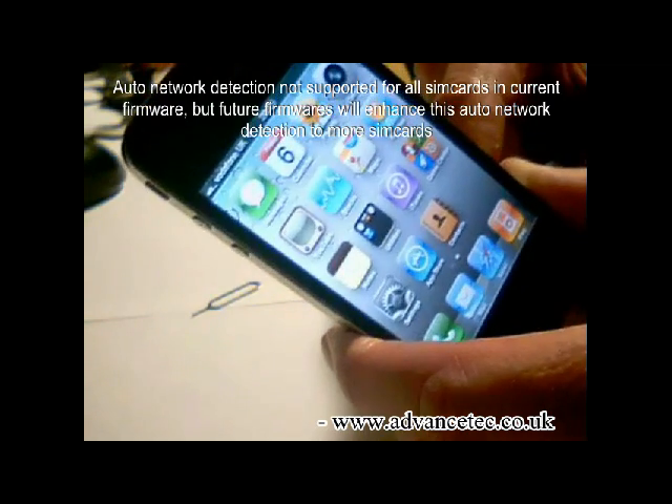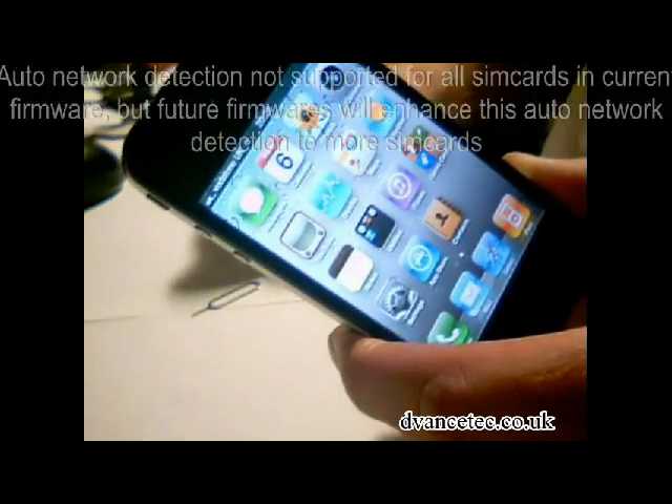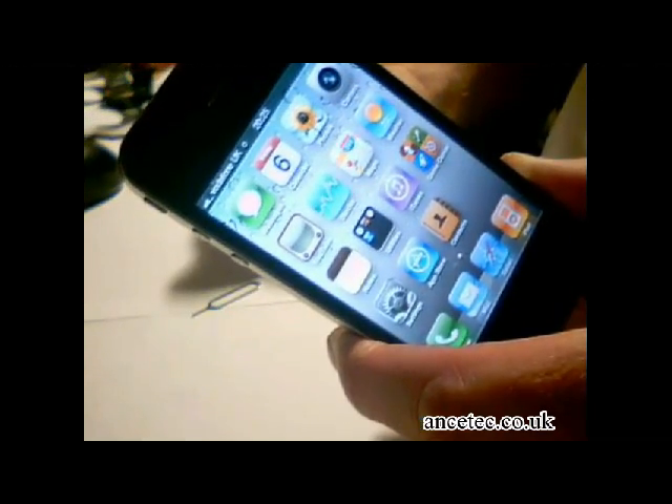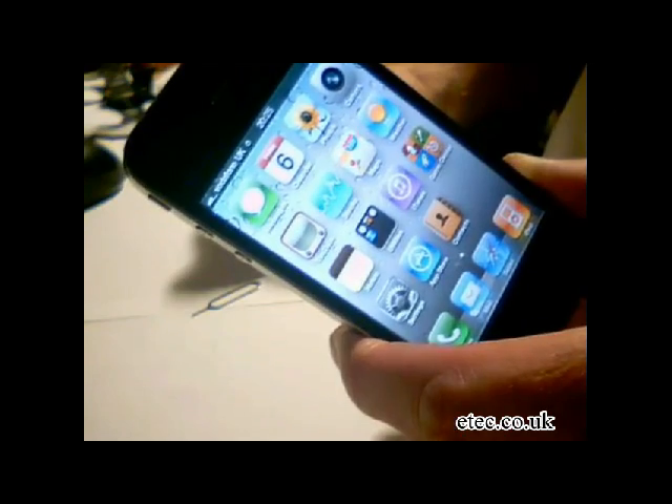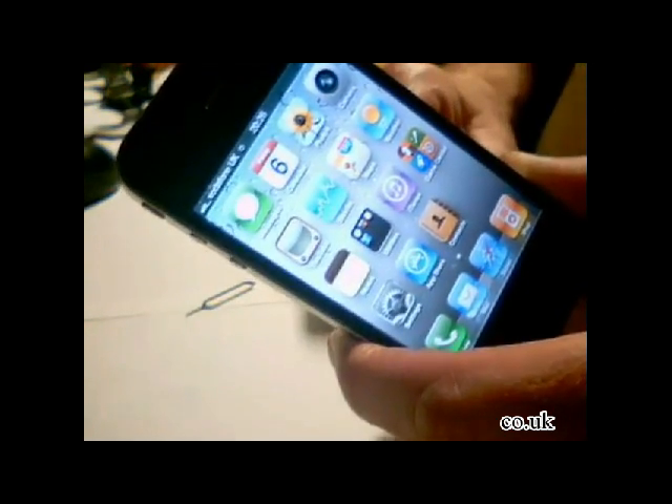And you can see it's found Vodafone UK. So that's been just the installation of the Rebel SIM card, which will automatically work in 2G anyway. I have actually turned 3G on, but OK.